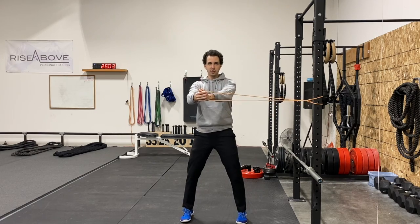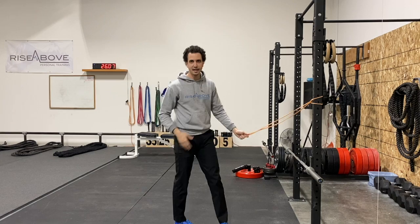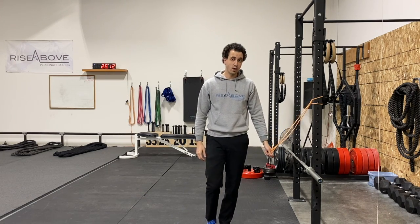After you finish your tiptoes in this direction, you'll then turn around and do them in the opposite direction. And that's how you do a banded K-Log Tiptoe Squat.